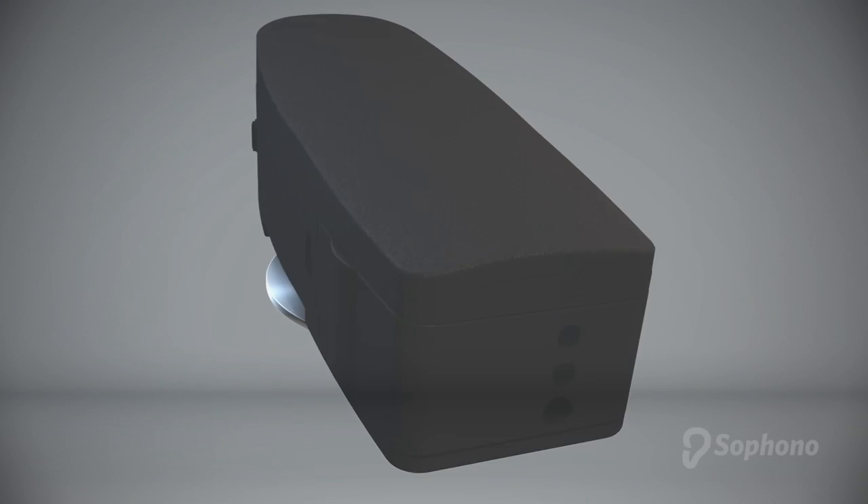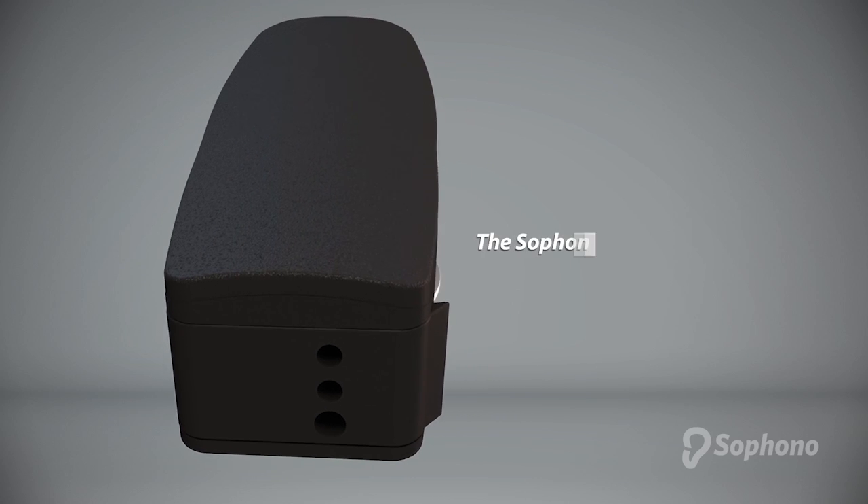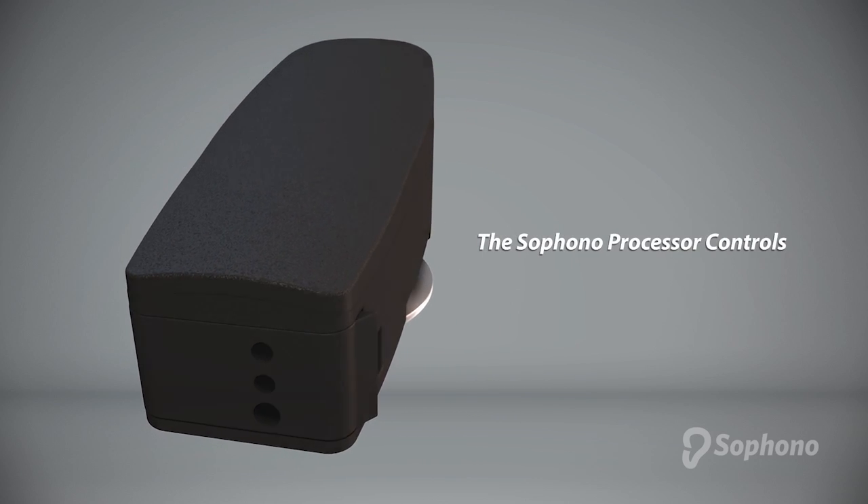The Sifono device is the lightest bone conduction audio processor on the market. This video explains the controls on the Sifono processor.